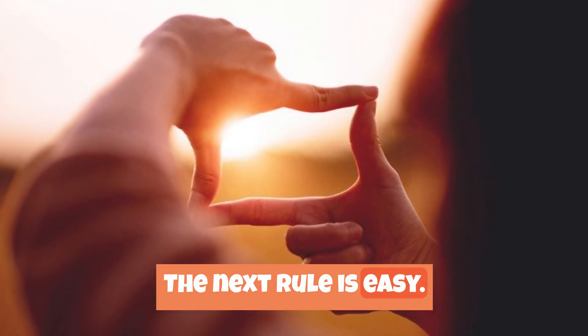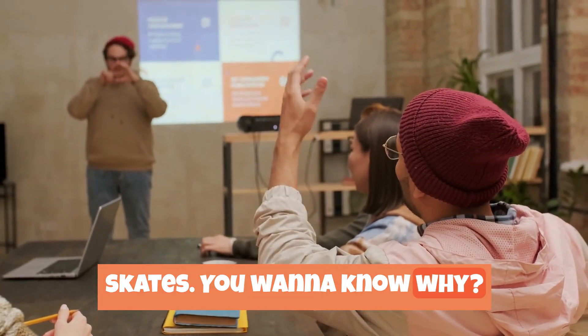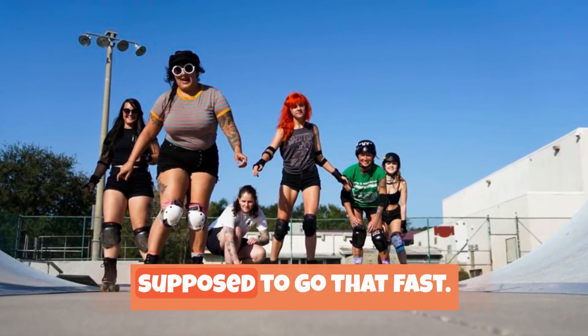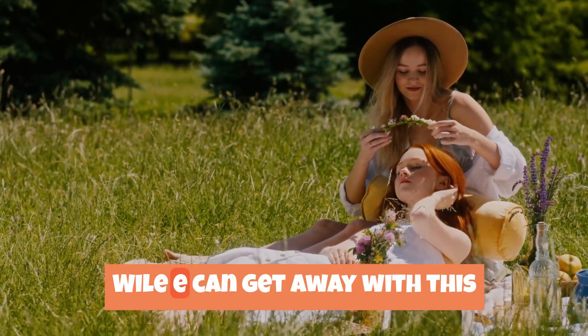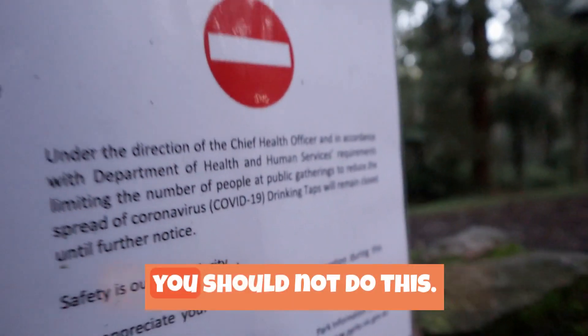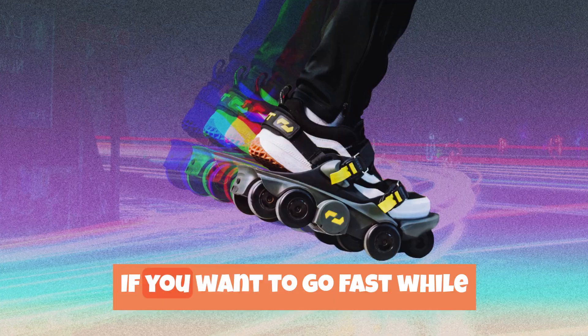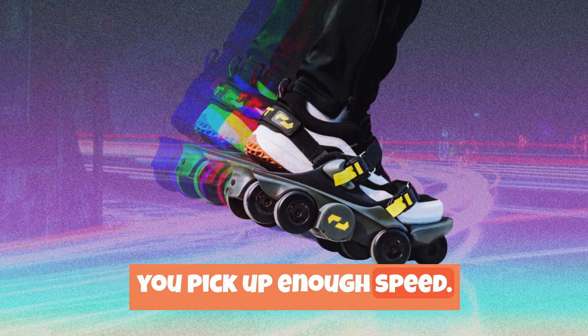The next rule is easy: never put rockets on your roller skates. Roller skates are not supposed to go that fast. In the Looney Tunes world, Wile E. can get away with this because he is loony. However, you should not do this. If you want to go fast while wearing roller skates, just move your feet fast until you pick up enough speed.